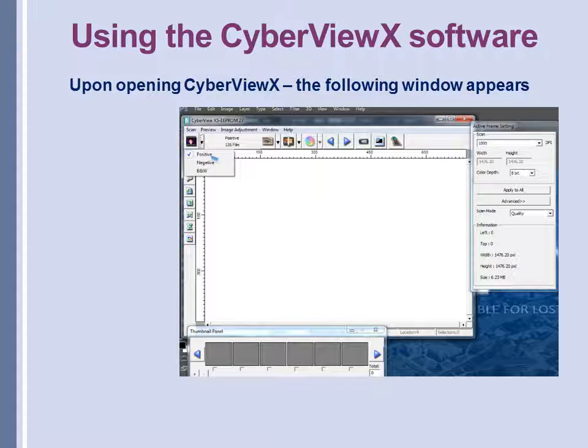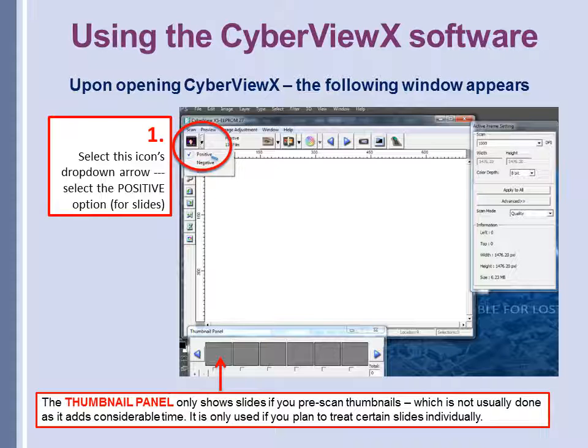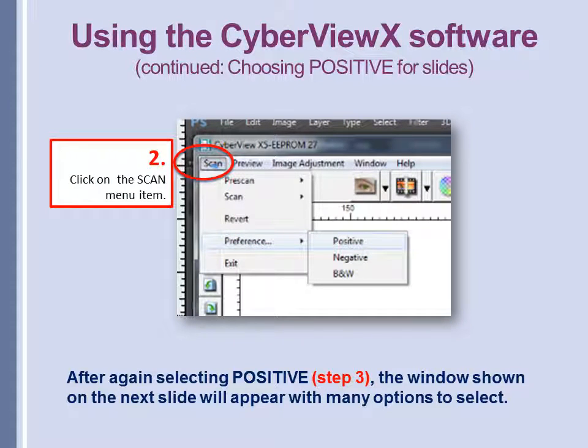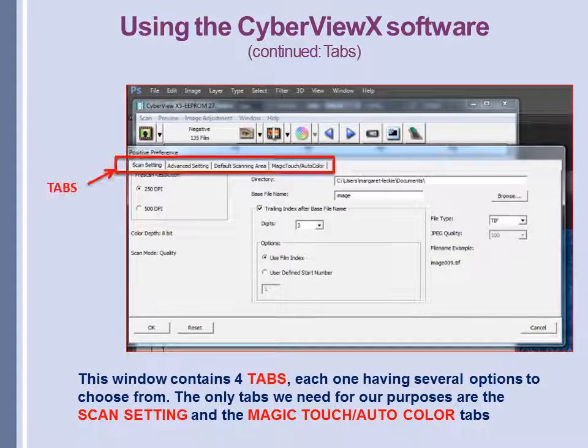The following window appears when you first open the CyberView software. Select the picture icon on the left and from the drop-down menu choose positive for slides. A thumbnail panel will appear, but it only shows slide thumbnails if you pre-scan them — we're not going to do this as it adds considerable time and is only used if you plan to treat certain slides individually. Since we're doing batch scanning, the next menu item to select is the text menu bar Scan. Click on it, and from the drop-down menu select Preferences Positive. Select positive again, and the preferences window will appear. This window contains four tabs; the only two we'll be working with are the first one, Scan Setting, and the last one, Magic Touch Auto Color.